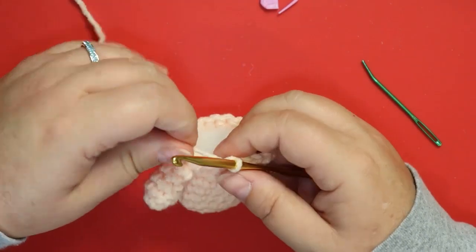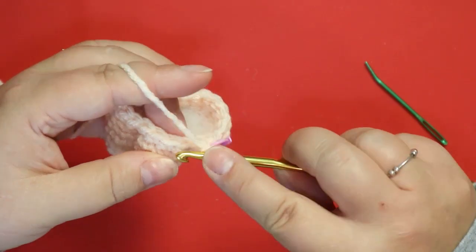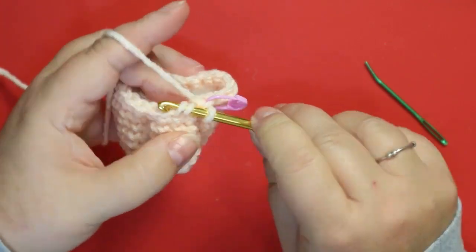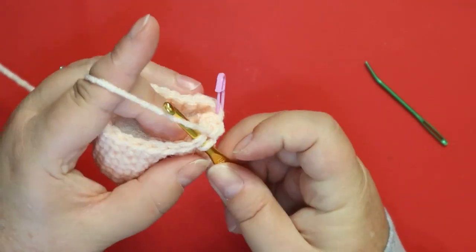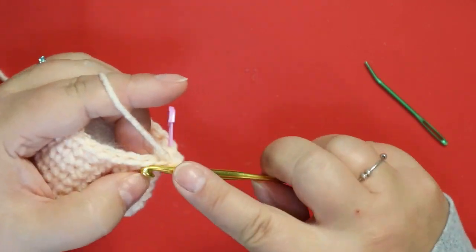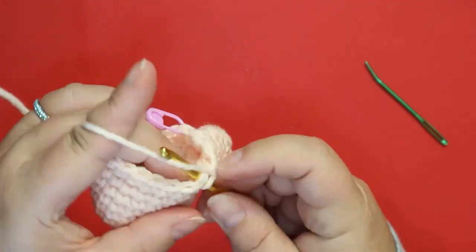Your next round we're going to instantly decrease: one single crochet and a decrease. The invisible decrease is done in the front loops — pop around, pick up your second front loop, yarn over, pull through. Or a regular decrease: go into the whole stitch pulling up a loop, go to your next stitch pulling up a loop, then yarn over and pull through all three. It's your choice. One single decrease all the way around will leave you with 14 stitches.